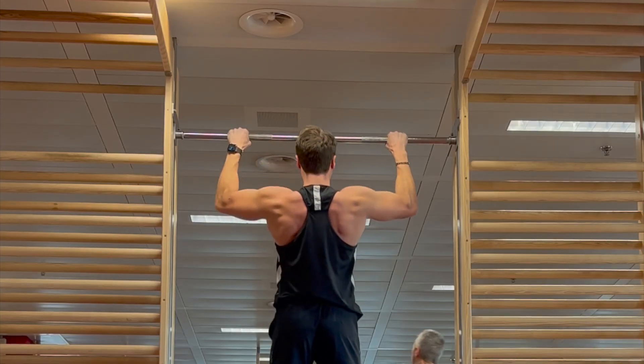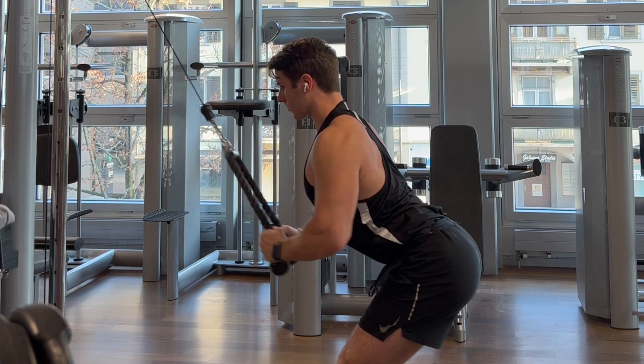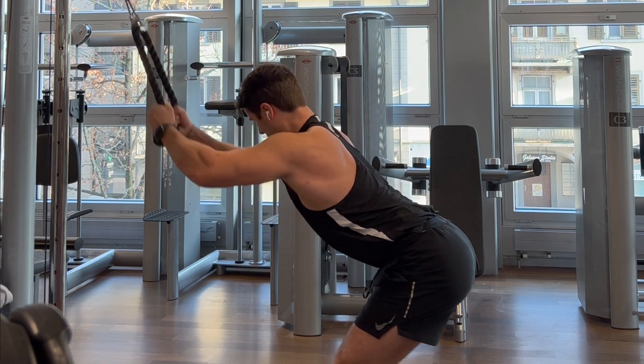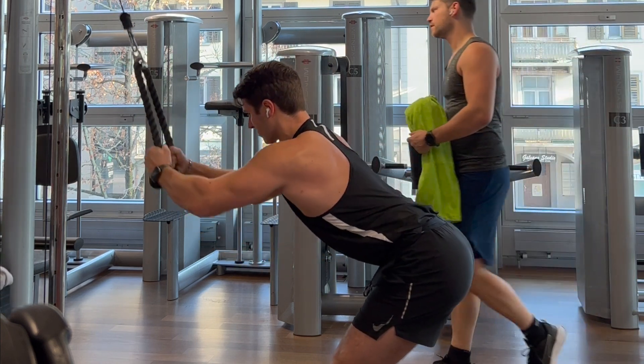Moving on to your lats, which are also arguably one of the most important upper body muscles. Here you can either do pull-ups or rope lat pull-downs. Either way, try to lengthen and shorten your lat muscle as much as possible. Again, do four sets with 8 to 12 reps twice a week.